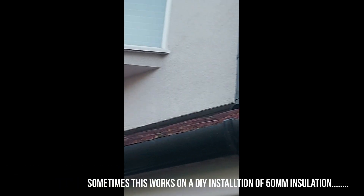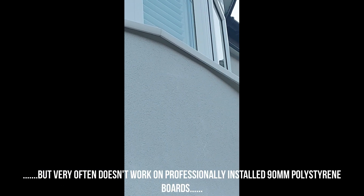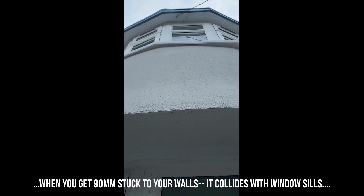Sometimes it works on DIY installation of 50 millimeter, but very often it doesn't work for professionally installed 90 millimeter polystyrene insulation boards. When you get 90mm stuck to your walls, it collides with windowsills.